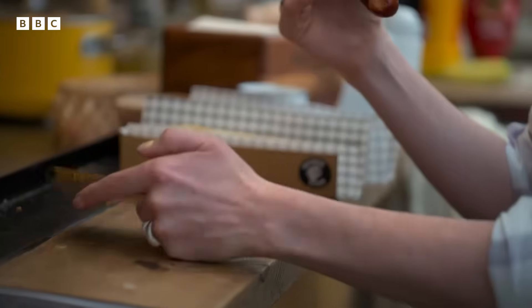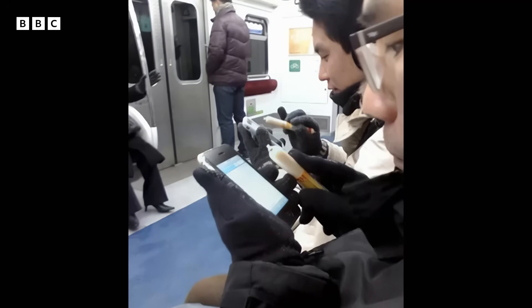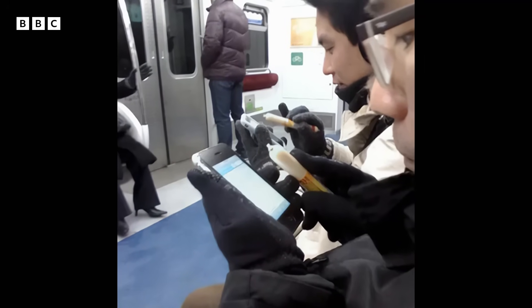I spent eight years at university studying mathematics and this is where it's got me. This became so popular that one sausage manufacturer said that they actually had a 40% increase in sales.